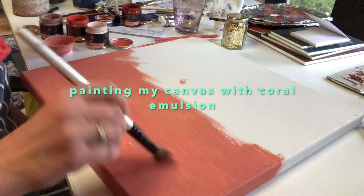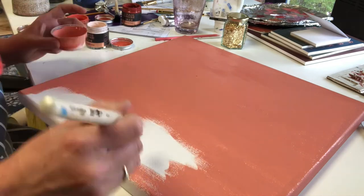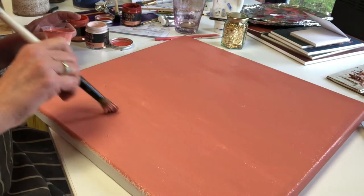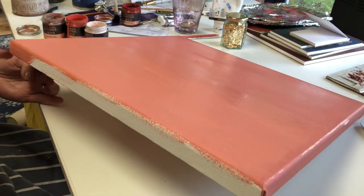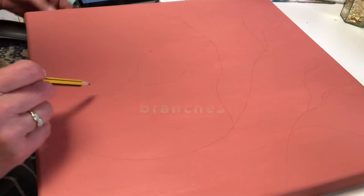First of all I've created the shade of coral that I love and I've mixed up some various emulsions, and I'm just coating the canvas with a couple of coats to make it really solid — a flat background, going around all the edges as well.